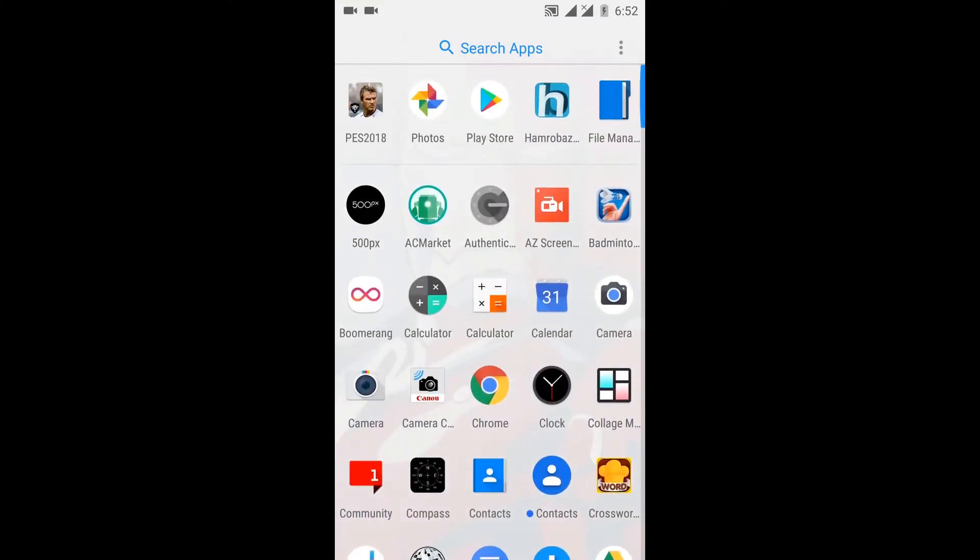This is the Google Camera port. I will download this video. I will install this video.